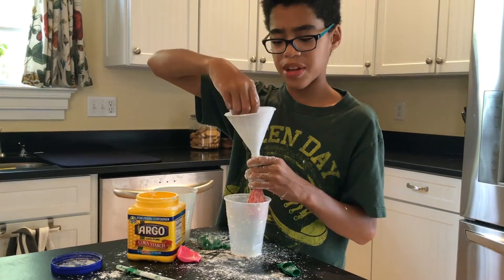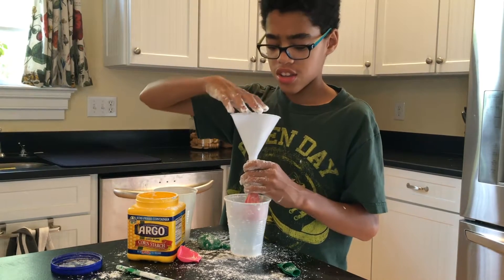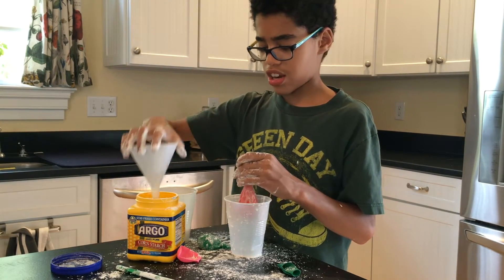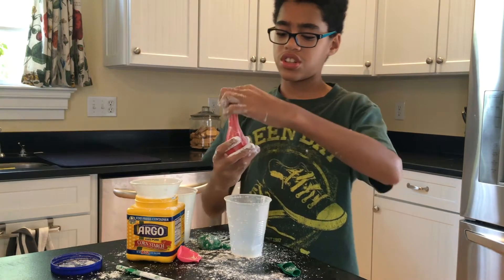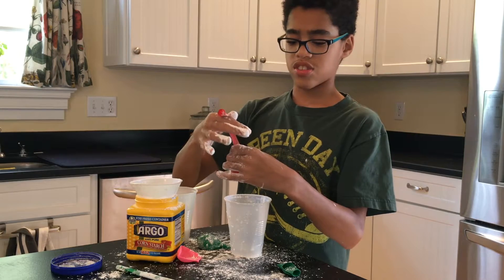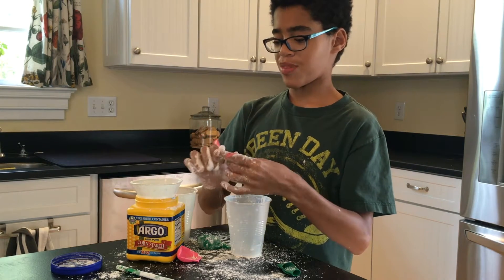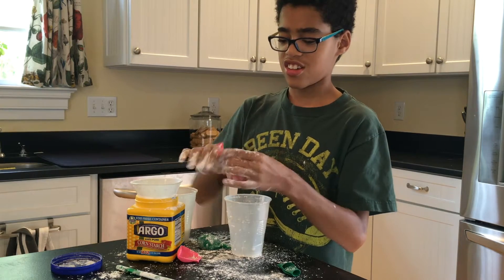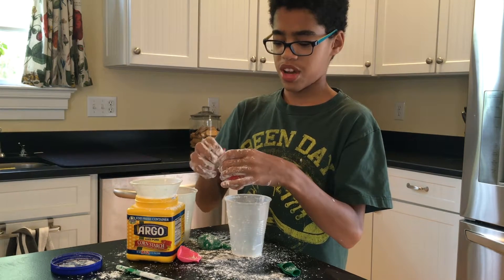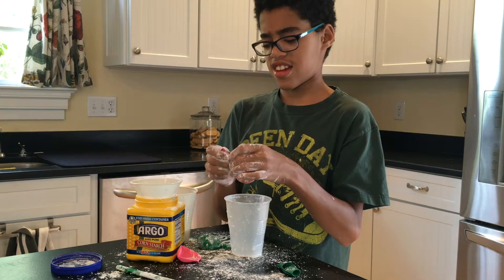One last little tiny pinch to finish it up, and then you have an oobleck balloon. Before you start playing with it, while it's still open, stretch it and then tie it. I'm not great at tying these, but just tie your balloon.